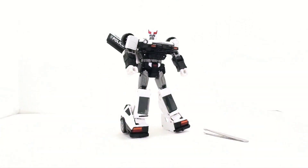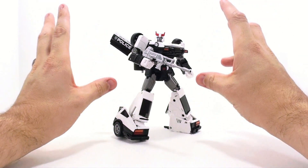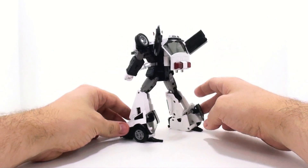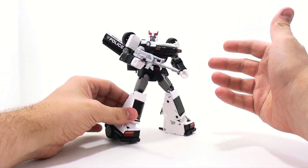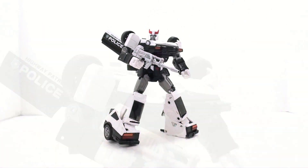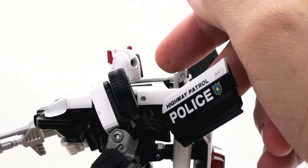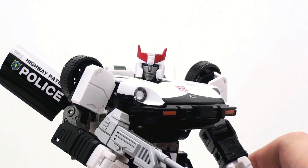This thing absolutely gives me everything I've ever wanted in a G1 Prowl figure. It's just fantastic — everything about it is so cartoon accurate. All the way down to his gun, everything looks great, but the head might be my favorite head sculpt in a very long time. Zooming in — that is just an absolutely gorgeous head. He does have blue painted eyes; he doesn't have light piping, it's all one solid piece back there, but I love the eyes.